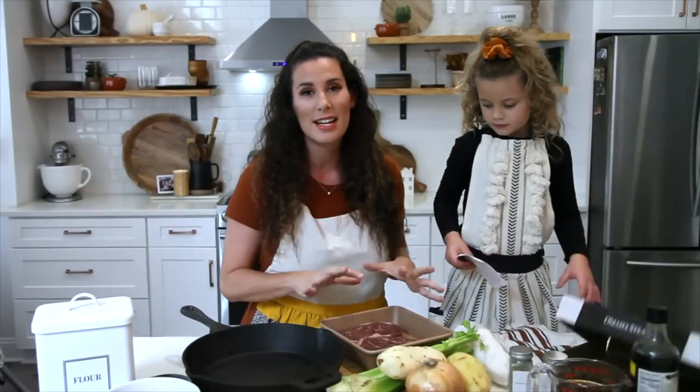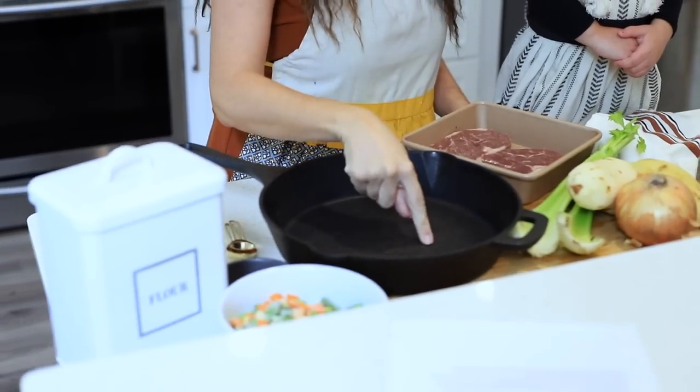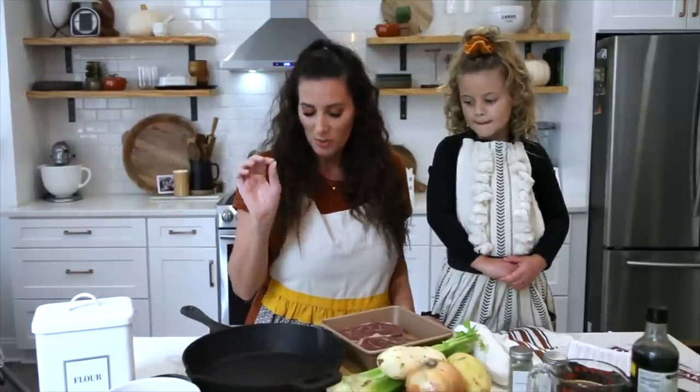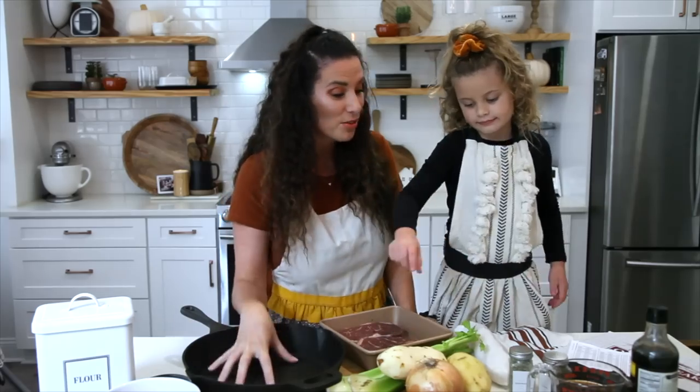I am going to cook these steaks up in the skillet, so we're going to go ahead and get started. Do you know what this is? It is a pan — a cast iron skillet. One of my favorite dishes, especially when we can cook everything right in this pan.